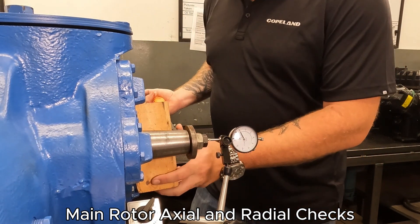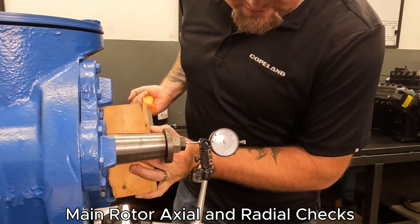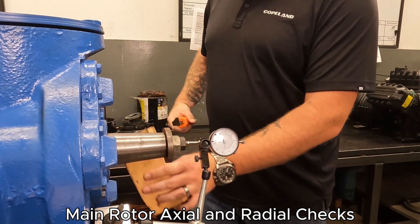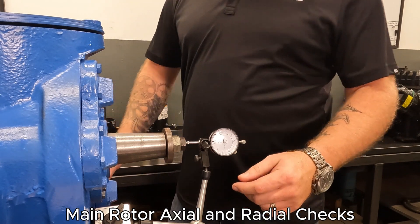Now this training compressor is actually in good shape. I'm pushing my table around while I'm pushing on the thrust. Press clearance on this machine is negligible — that's good.